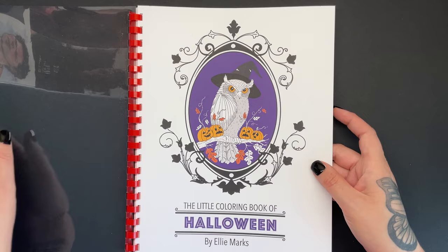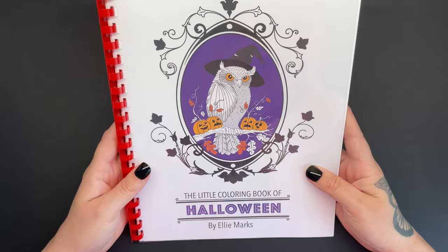If you want to buy this, I'll leave the Etsy link in the description — you can go ahead, buy it, download it, print it on your paper, and have great fun colouring it. Happy Halloween everybody, and I will see you soon on Colour with Claire.